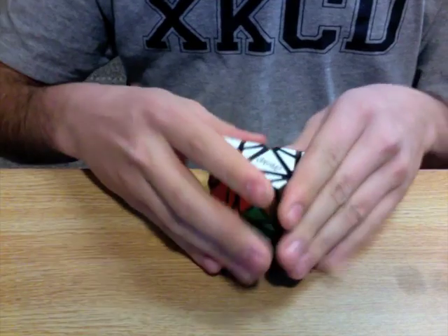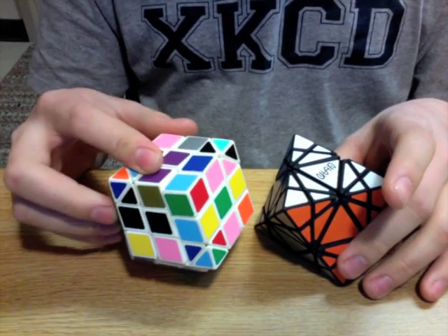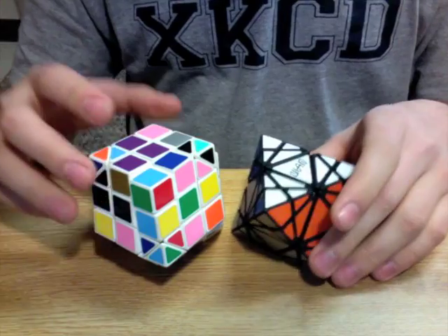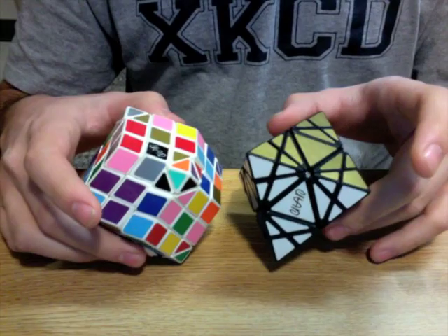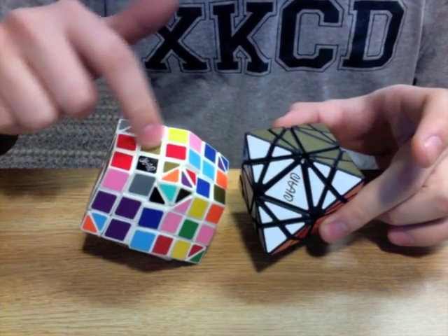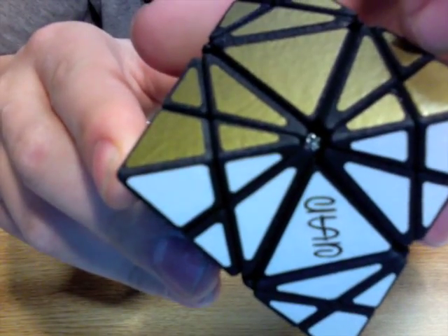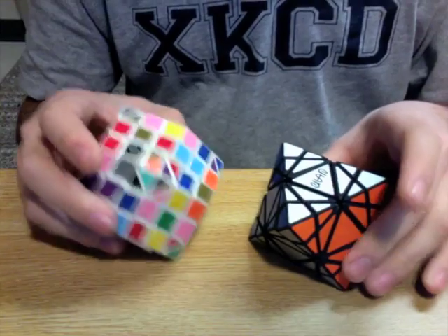Now, this puzzle is geometrically identical to the face-turning rhombic dodecahedron, which I presented sometime last year. Here's the video of that. Each of the pieces is the same. The only difference is, of course, the shape of the whole thing, and that the center piece — which corresponds to the piece where you can see a screw in there — on the octahedron, it's hidden. But every other piece is identical.